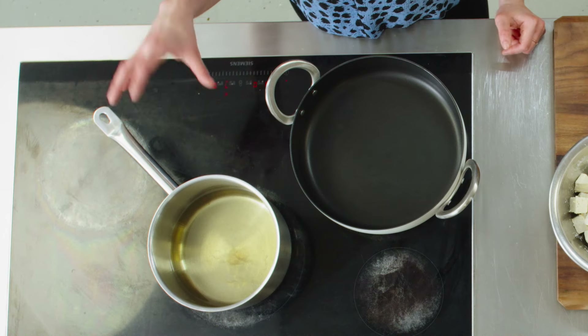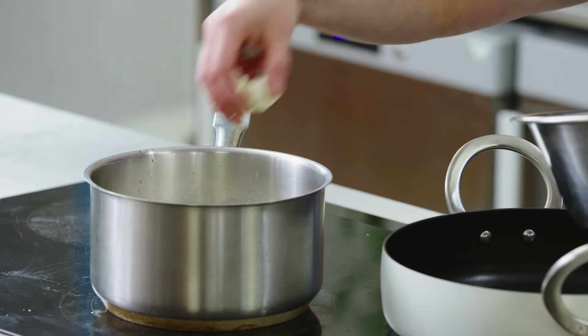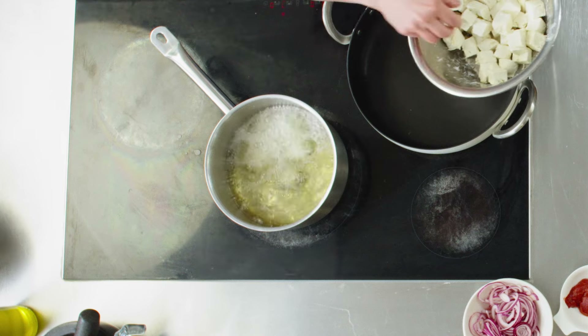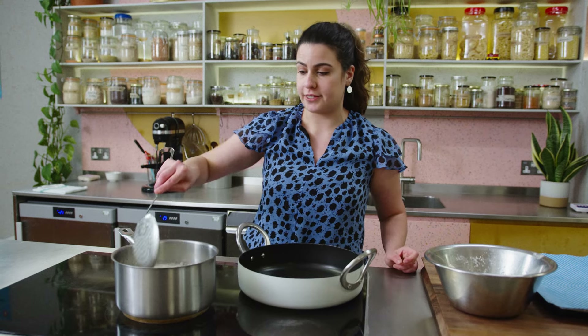I've got some sunflower oil in this pan — you can use any kind of neutral vegetable oil. I'm going to do this in two batches. You don't want to add it all at once because it'll overcrowd the pan and slow down the whole process. It'll drop the temperature of the oil and take much longer to fry. Doing it in smaller batches means you can get it done faster.